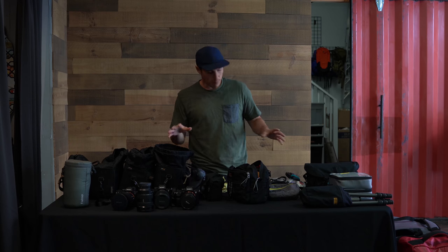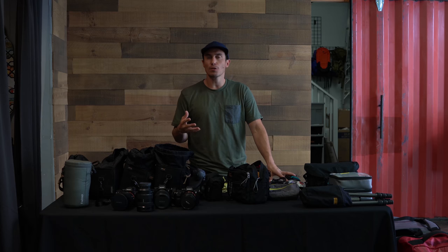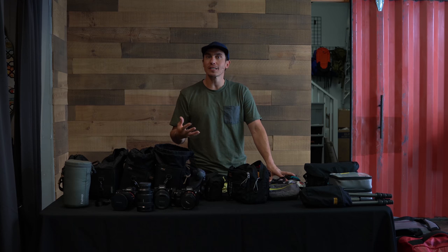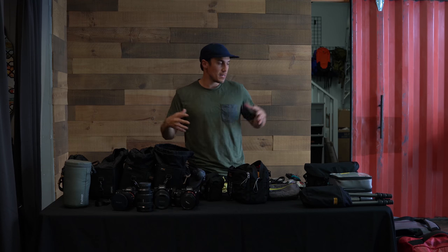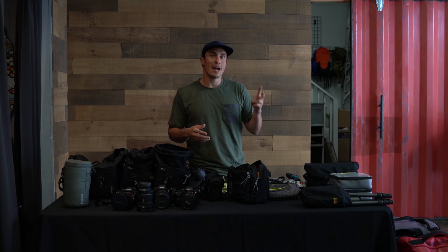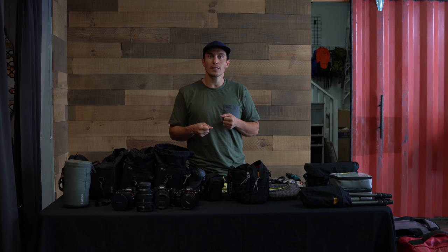Just to keep in mind — this is gear for multiple people traveling on commercial assignment. If I was going solo or lightweight I'd pack a lot less. But this is the most simplified setup I've found: two checked duffel bags, two backpacks, two small carry-ons, a drone, and a water housing. Thanks so much for watching.